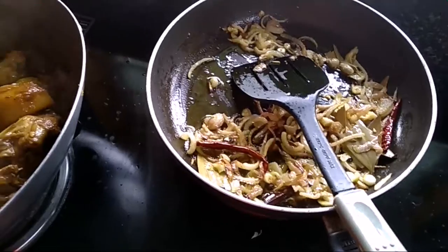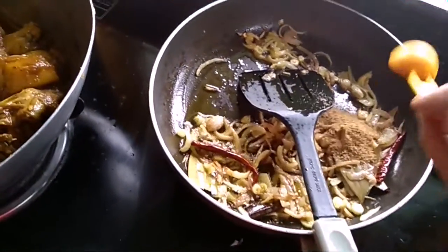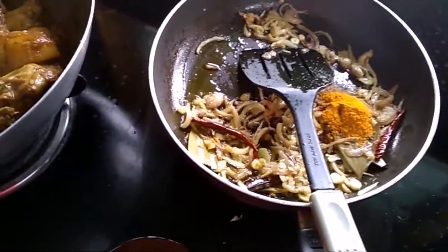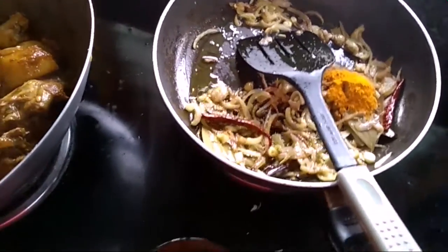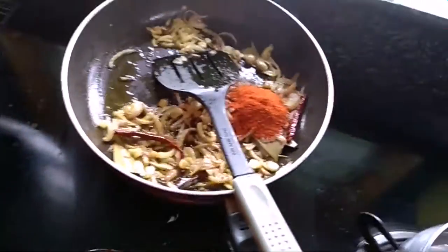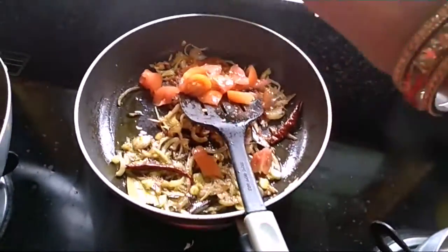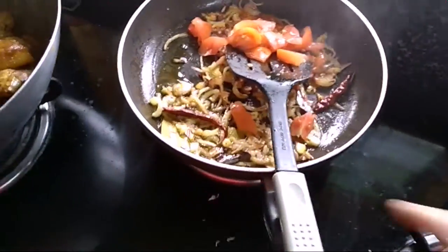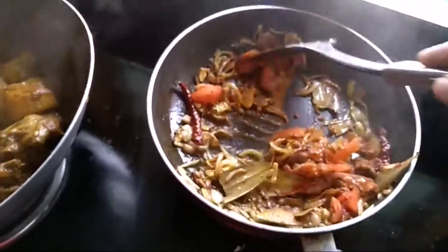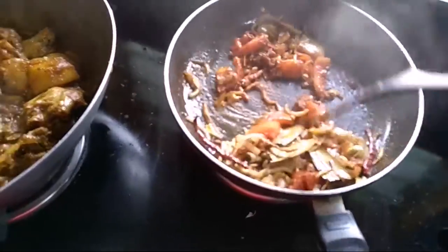I am going to add some cumin powder. Like I added some cumin powder. Now we are going to sprinkle chili powder. I will add a little chili powder.